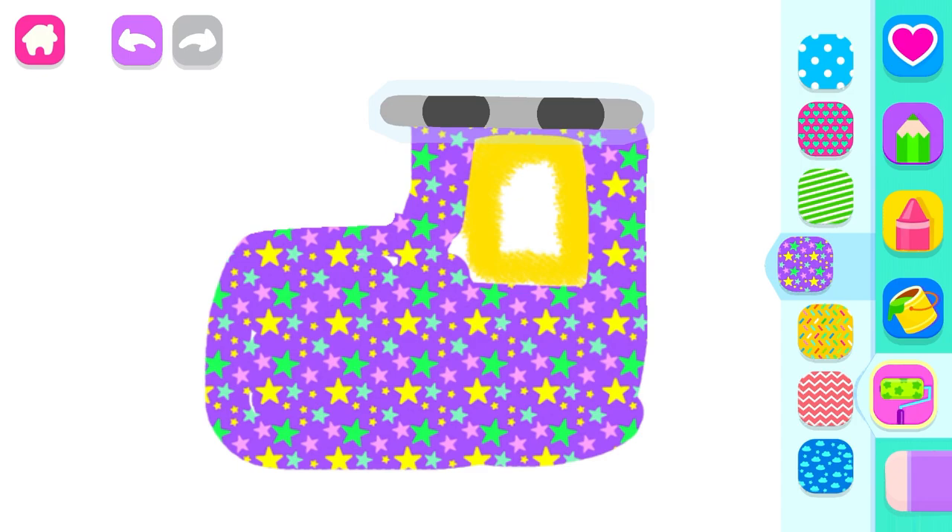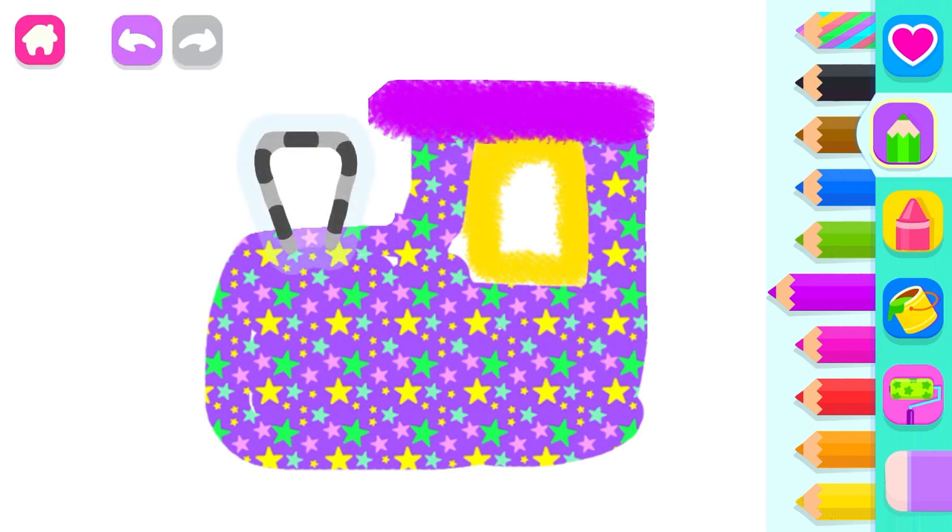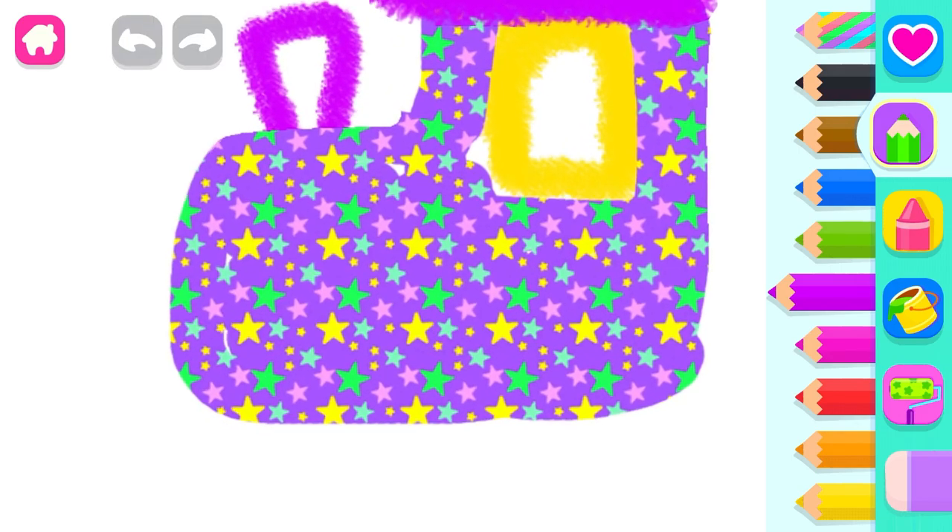Now draw the roof. Violet. And a big smokestack. Fantastic!